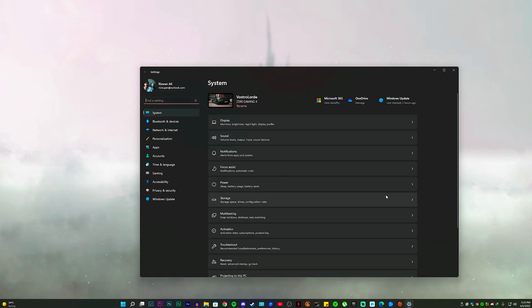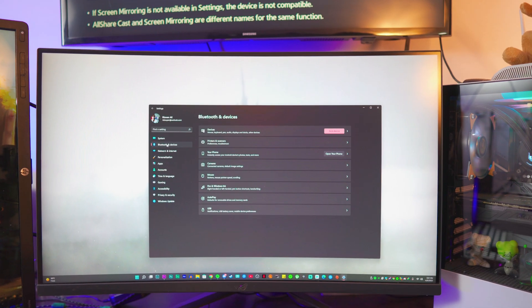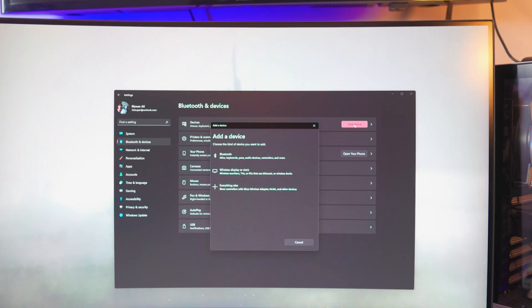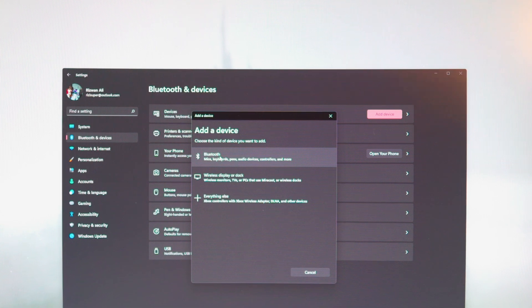To do this on your PC it's really simple. Go to Windows Settings, then go to Bluetooth and Devices. Once you're there you should have the option to add a device — by the way this is Windows 11 so it might look different. Click on Add a Device, then select Wireless Display or Dock.